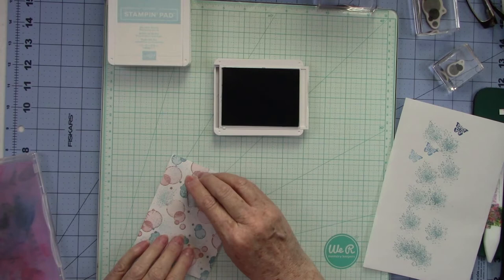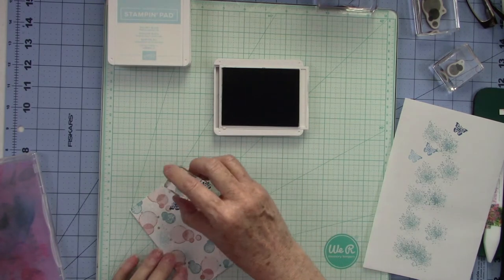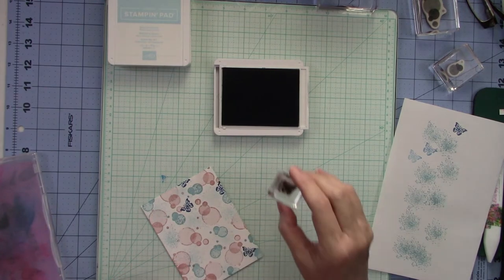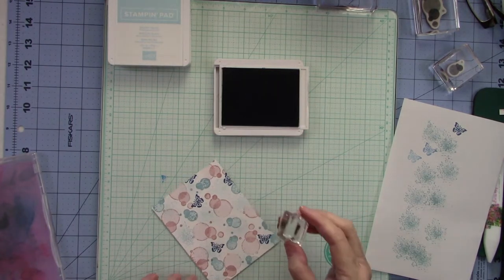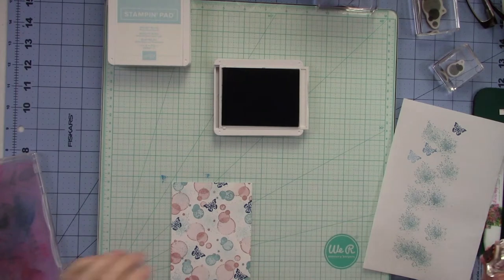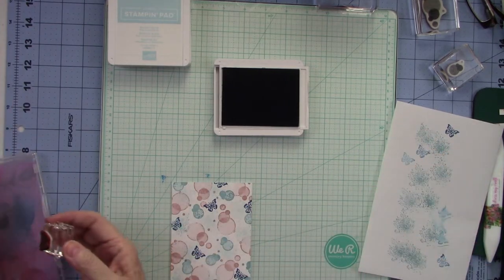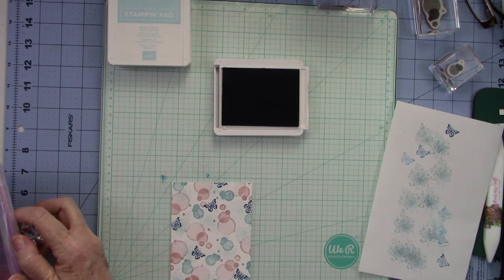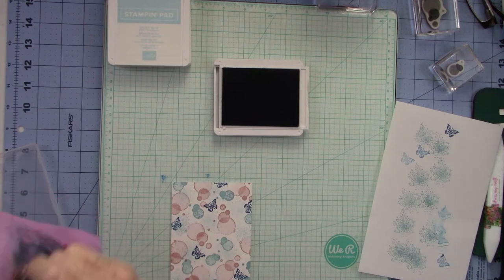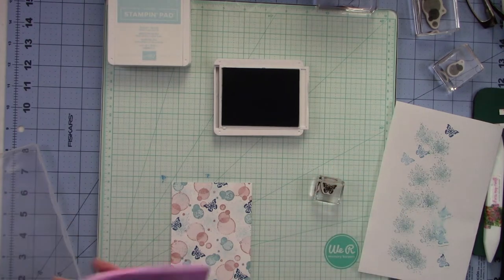I'm stamping the butterfly here, here, and maybe right there. I'm doing one there and one there, then stamping one off. I'm cleaning the stamp over on the scrap paper and then giving it a good cleaning on my chamois because we're going to go into Real Red next. I really want to clean it well so I don't cross-contaminate my inks.